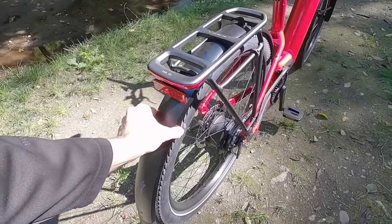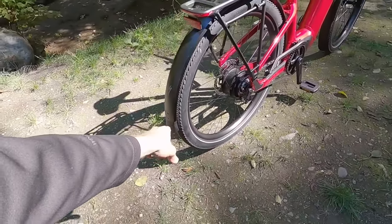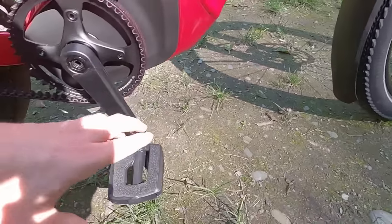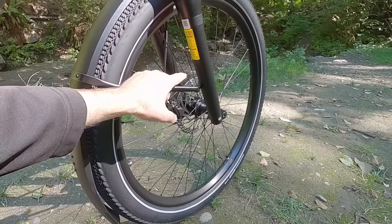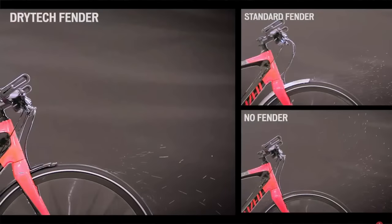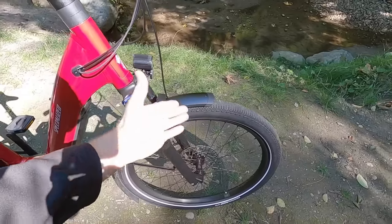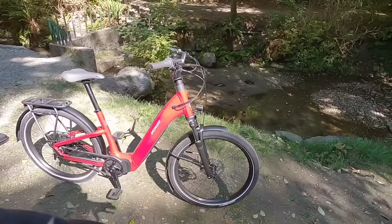The fenders are 65 millimeters wide, tubular with ridges built in, and extra long with a little rubber flap at the bottom. Up front they call this the flex fender — if you hit a curb or a log, it flexes out of the way instead of breaking. It's going to protect your shoes and shins far better than almost any other fender. The support arm is mounted to the lowers of the suspension fork — very sturdy, not bouncing around. There's also a channel system that diverts water out to the sides so it doesn't spray into your face.